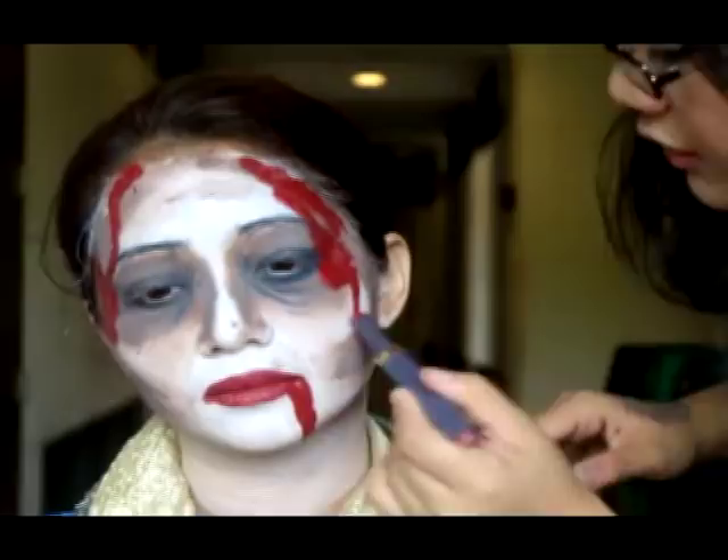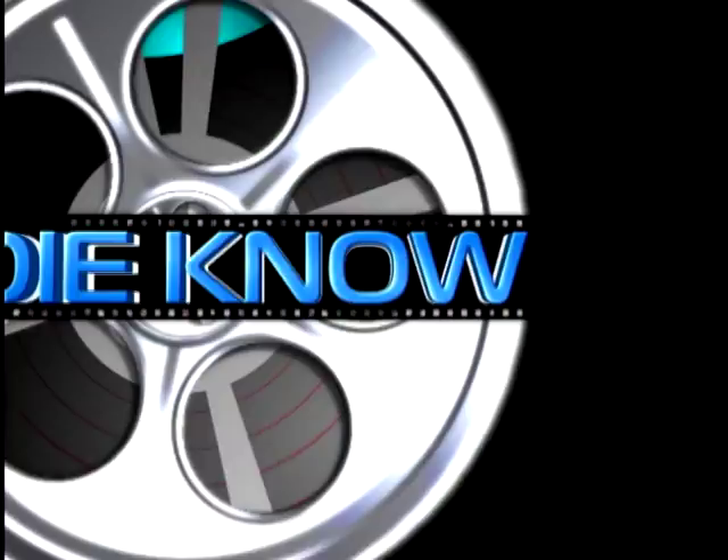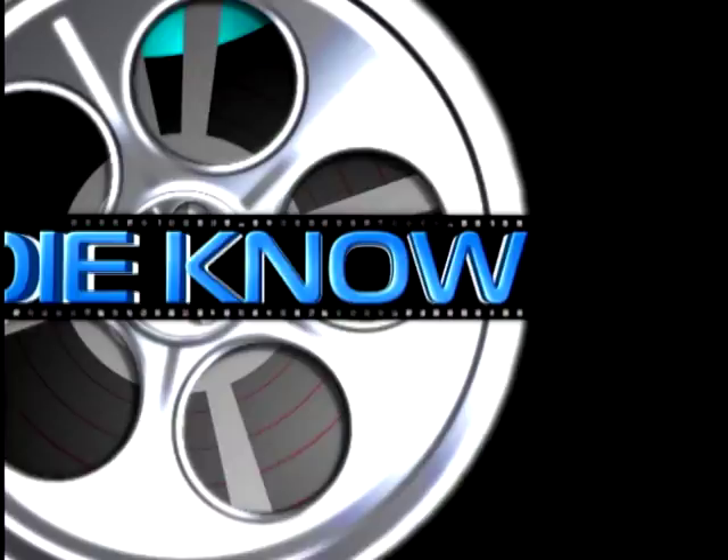The next thing I'm doing is running my brush against her hair, kind of teasing it to make her look more zombie-like. And that's about it.